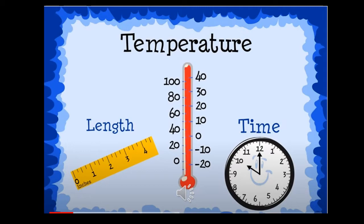Temperature is how hot or cold something is. We need to measure temperature with degrees Fahrenheit or degrees Celsius.